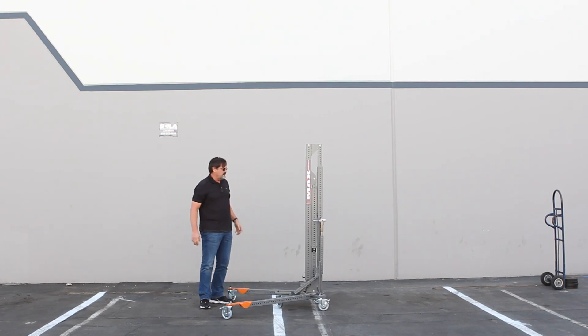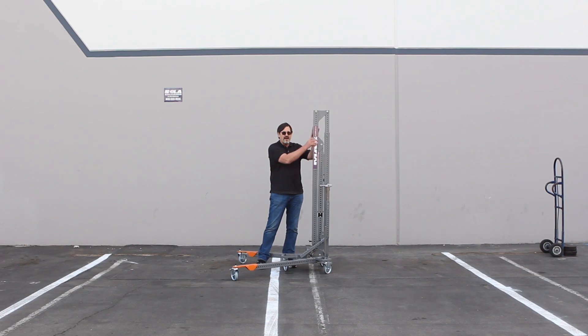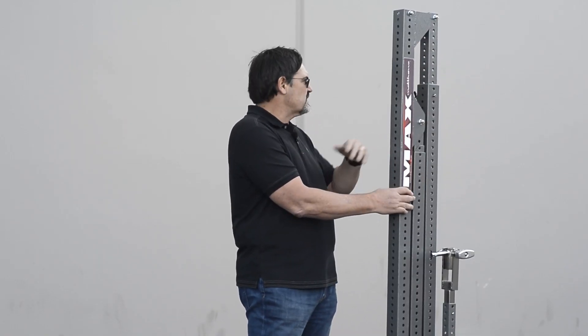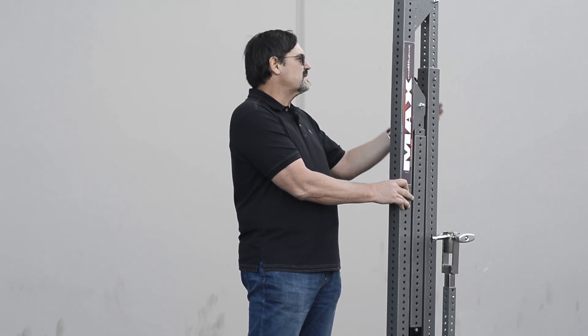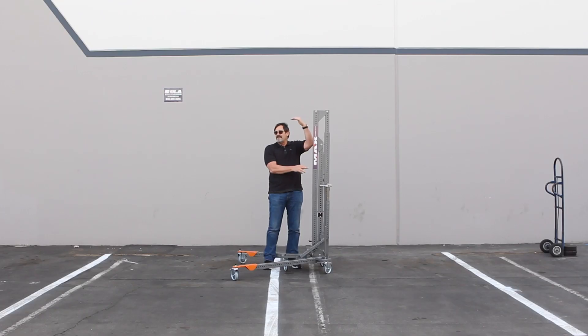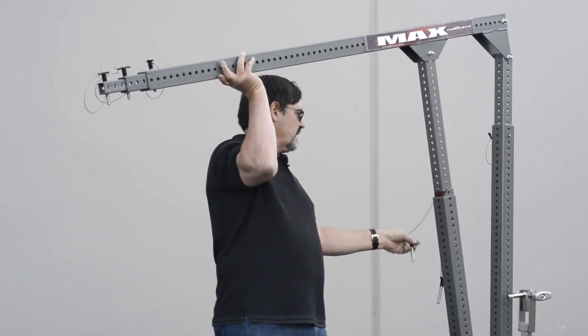Make sure the legs don't come out. There are three columns. The first column is just for adjusting the length of Max. The middle column is used for adjusting the angle of Max, and the end column is basically for setting the height of the arm in a room. For this demonstration, we'll just try and do a quick parallel setup.